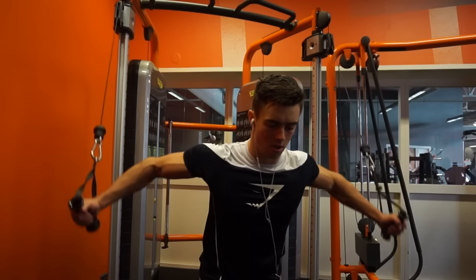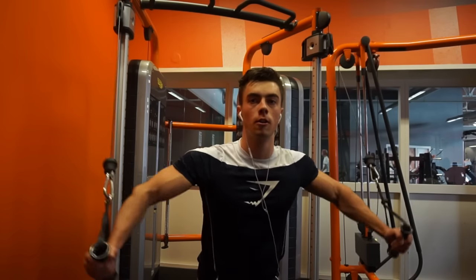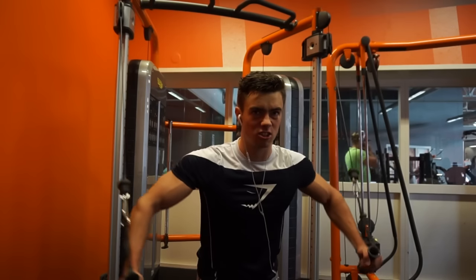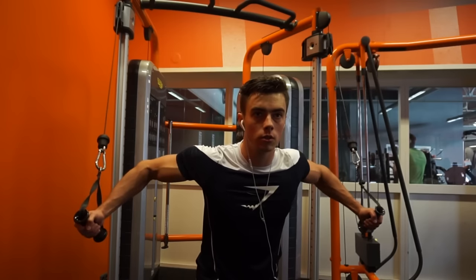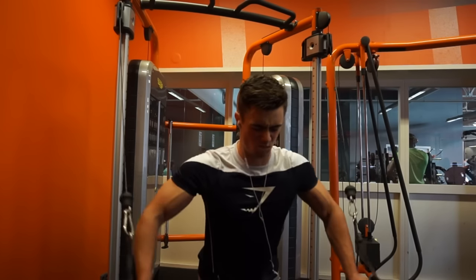Anyways guys, I hope you enjoyed it. I'm really sorry for the no face cam and a little bit worse audio than usual, but I hope you enjoyed this workout regardless. I'm going to put this workout in the description - you guys have been asking me for that. Check the description if you want to do this workout. Let me know what you guys think, leave a rating on this video if you can - that would be highly appreciated. I'll talk to you guys in the next one, deuces.